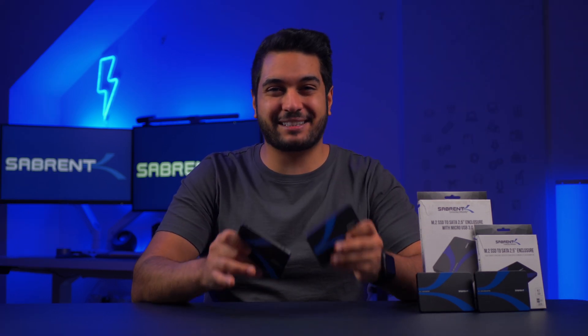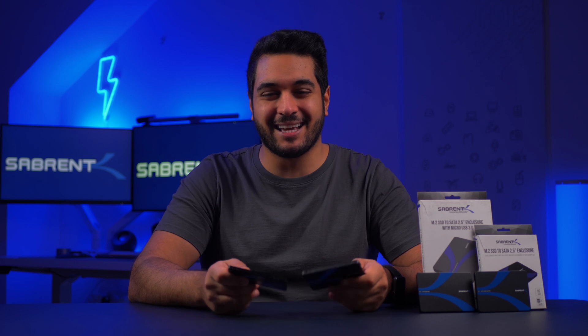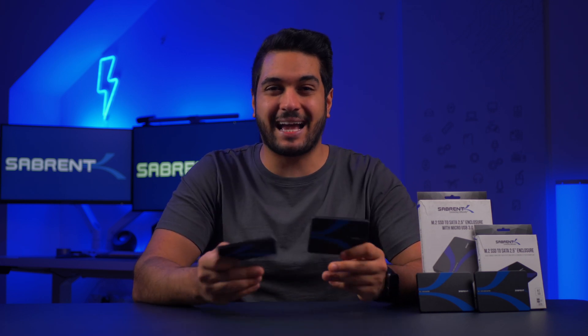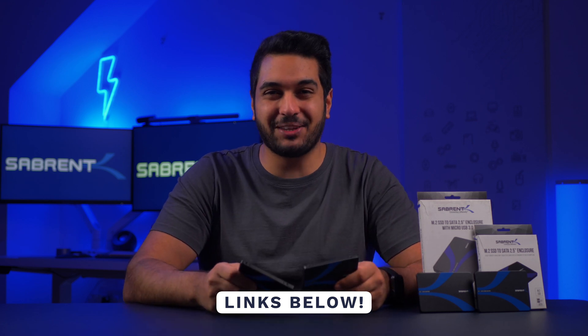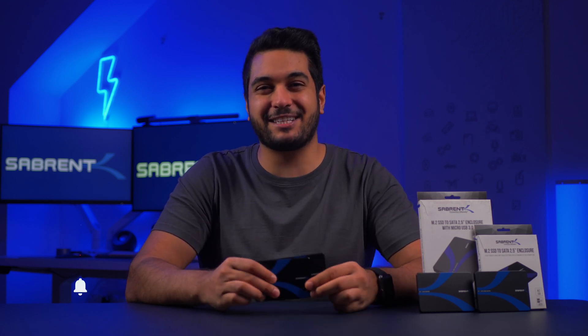If you're looking to bring some life back to those old SSDs then make sure to grab these adapters, and if you want to grab data off those SSDs easily then make sure to grab the USB version as it makes the whole process simple. I'll leave some links down in the description below for you to go ahead and buy them. Anyway, that's it for today's video.